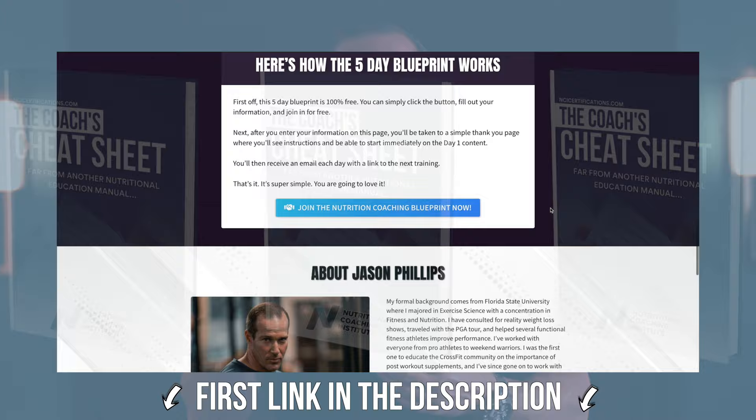We're back talking nutrition for CrossFit athletes. Before I jump into this topic, do me one quick favor — leave a like below, make sure you're subscribed so we can get you all the information you need, and click below to access the nutrition coaching cheat sheet — everything you need to understand, apply, and ultimately move yourself forward in your nutritional journey.